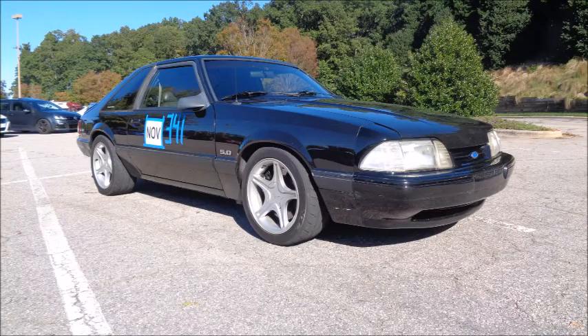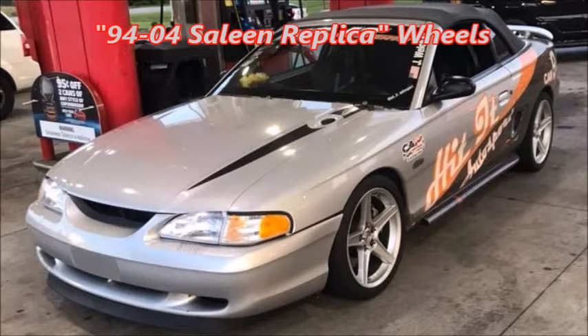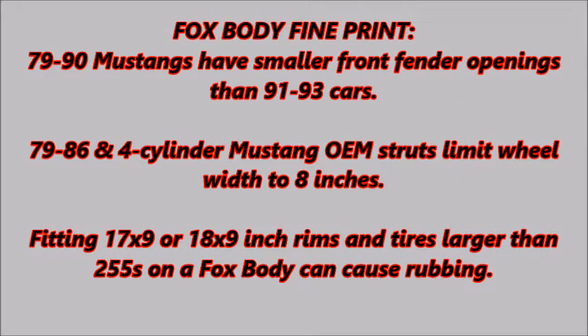It's not uncommon to see a Foxbody with a 5-lug conversion sporting new-edge 17x8 inch wheels. Most aftermarket manufacturers sell wheels that fit 94-04 cars, and many of those rims will fit on a 5-lug converted Foxbody. There is some Foxbody fine print: 79-90 Mustangs have smaller fender openings than 91-93 cars, and 79-86 and 4-cylinder Mustang OEM struts limit wheel width to 8 inches. Fitting 17x9 or 18x9 inch rims and tires larger than 255s on a Foxbody can cause rubbing.